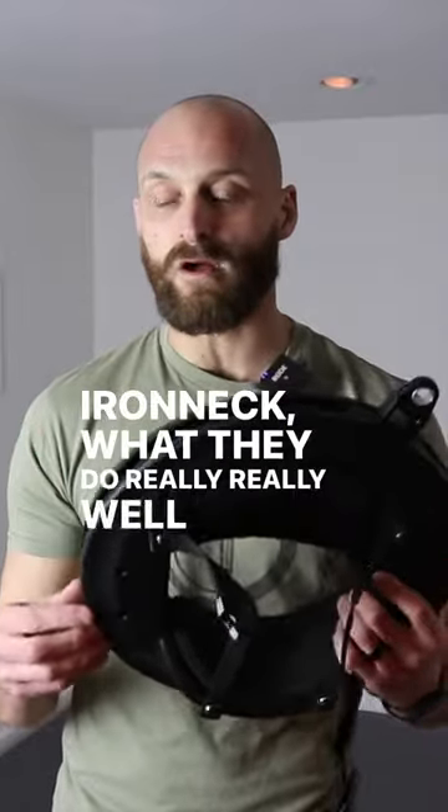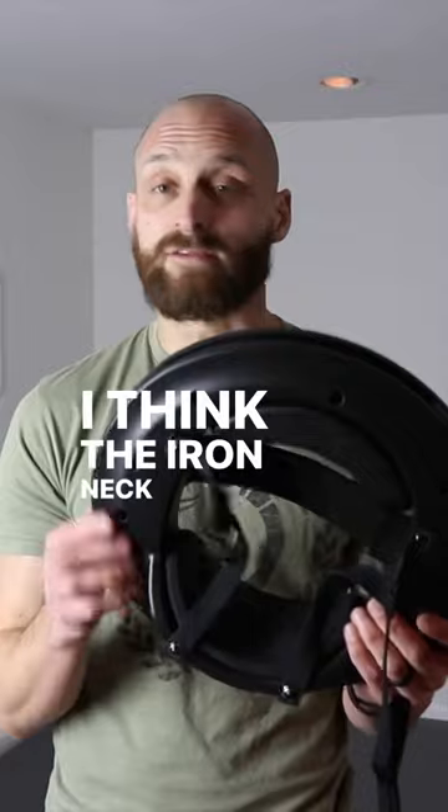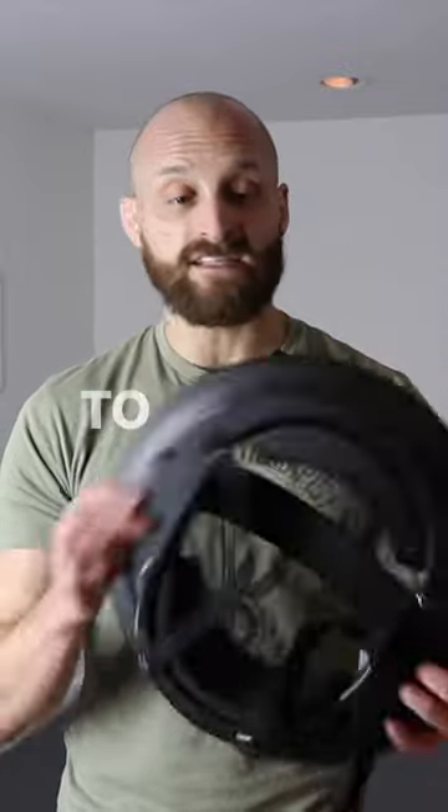Iron Neck — what they do really, really well and uniquely is the rotational resistance component. So I think that if you're getting into the space and you want to start strengthening your neck, I think the Iron Neck 3.0 is a great, great device to use.